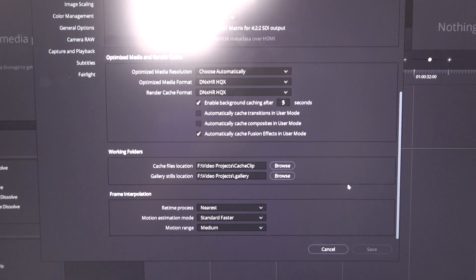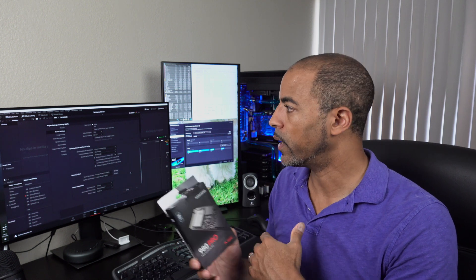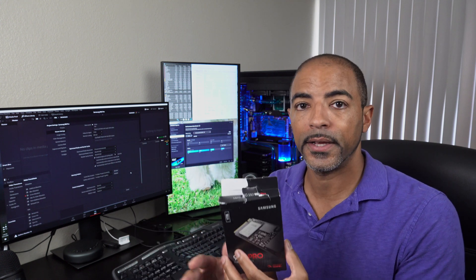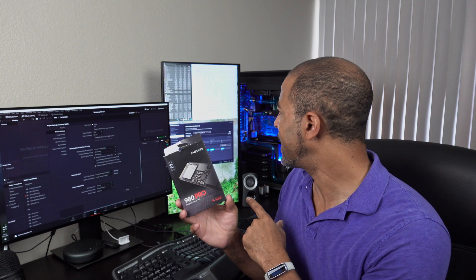As an example, I have DaVinci Resolve up on the screen and I can set my cache files and gallery files to this drive. So when I'm running optimized media — basically a pre-render for my 4K video content — it's going to be hammering this drive and saving me a lot of time. As I'm editing in real-time 4K, it's all going to be on this drive. My operating system is on a 970 Plus by Samsung — more than fast enough at around 3,500 megs read and write — but this is more than twice as fast. Perfect for 4K and 8K video editing.